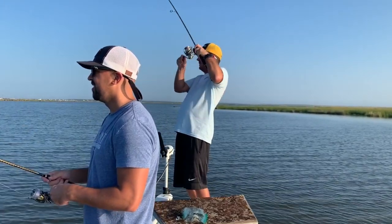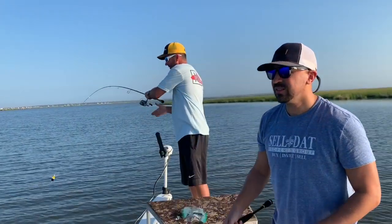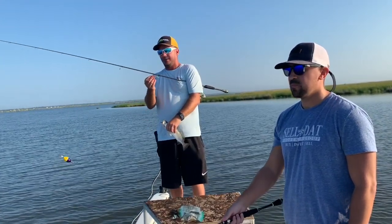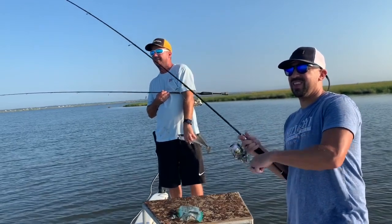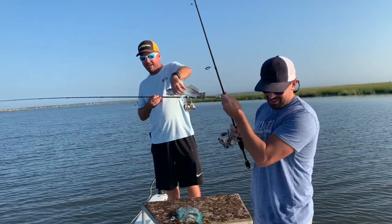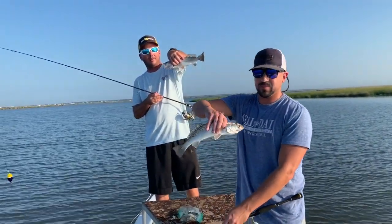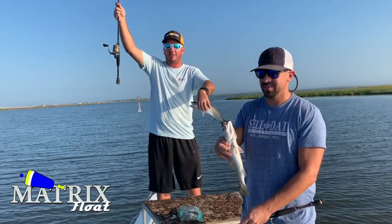There we go, baby — that's a head shaker. We're going to go ahead and end this episode right here. We've still got plenty of good morning bite left. You got one too? Double it up, baby. Another trout, another keeper. Oh, and he just makes it in. Double trouble. Good clip to end this video on — using an Oval Matrix Float above the TKO Shrimp Creole.